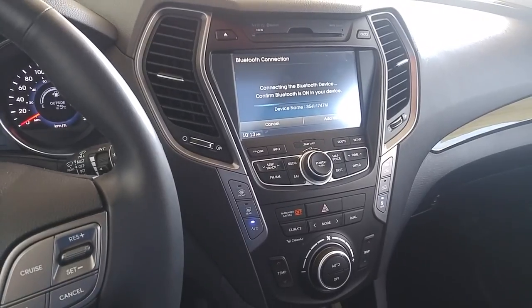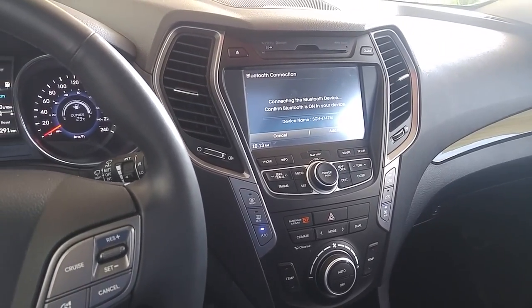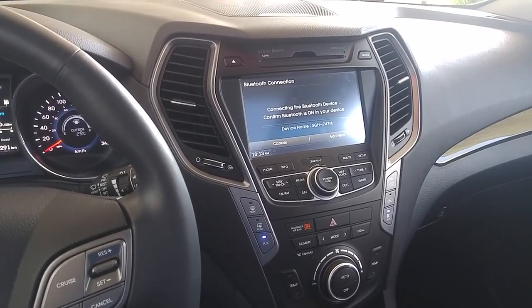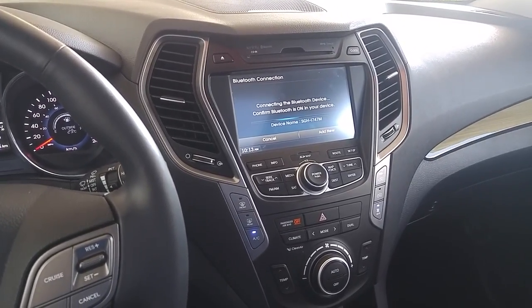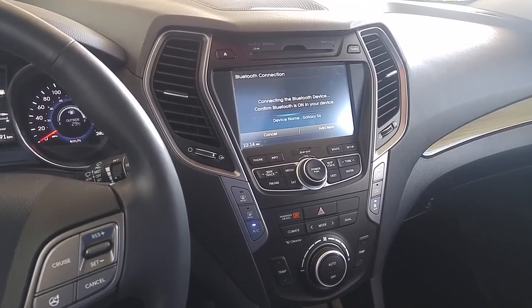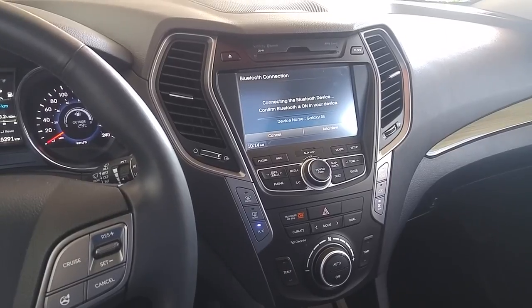I'm going to go over the touch screen navigation features and everything like that on a subsequent video. Wanted to keep this nice and brief — there's a lot to go over, a lot of technology here with the Hyundai Santa Fe XL Limited. This is a 2015. My name is Eduardo, thank you so much for watching these videos. This is the Real Hyundai Guys at Kelowna Hyundai — have a great day.